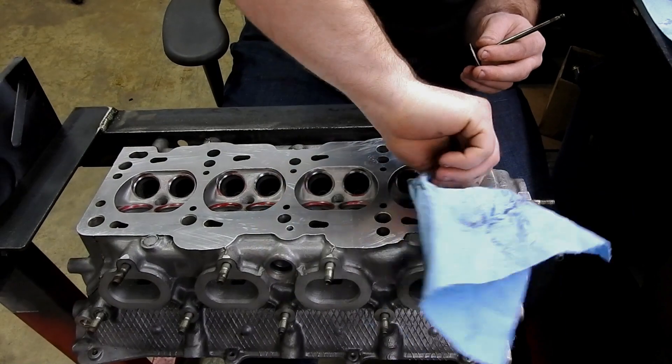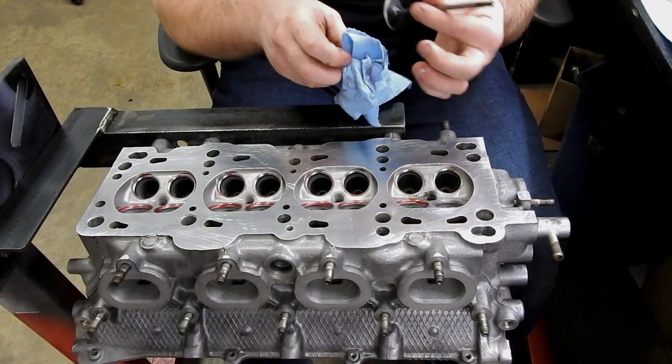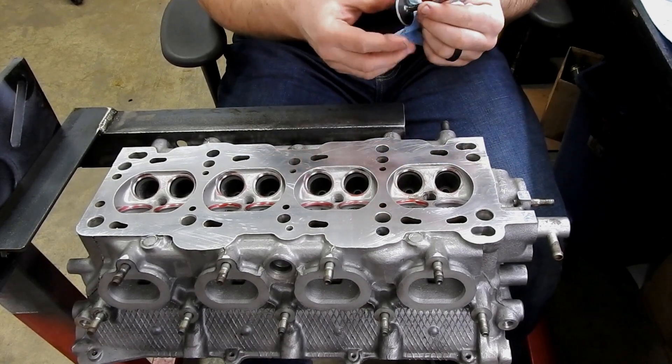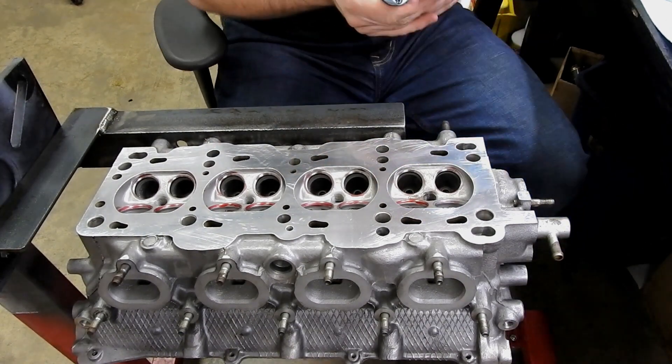We'll clean it up. The diamond grit and lapping compound — you do not want that in your motor. So we're going to take this outside and pressure wash it again to make sure there's absolutely none of that lapping compound left. Then I'm going to go ahead and do all 16 valves that way and we'll be ready to roll.